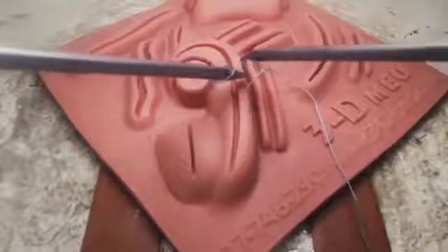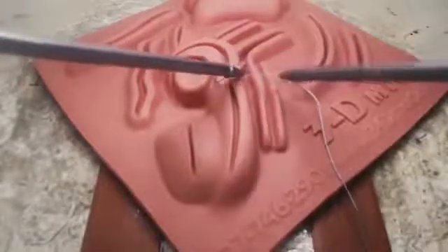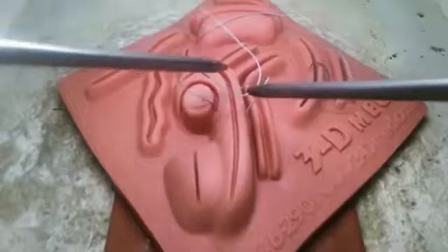Throw the surgeon's knot in the same way as before, supinating and pronating to make your loops. Here's what happens when you tie on the wrong side of the loop.